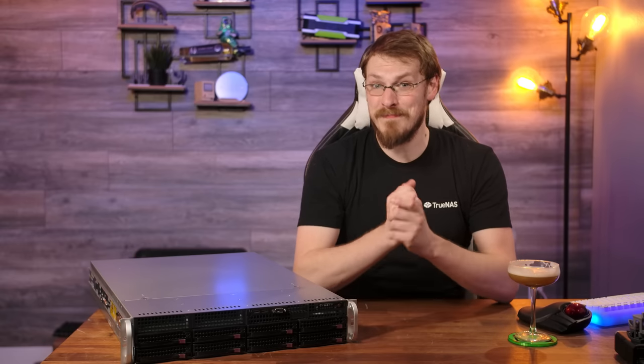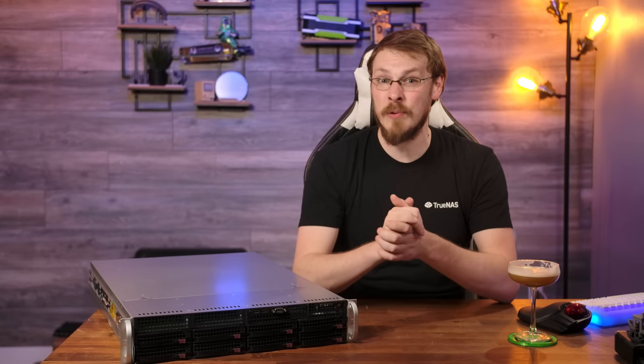This particular server came with 512 gigabytes of DDR4 registered ECC memory running at 3200 MTS, spread out across all 16 channels available. I'm pretty excited to see what kind of memory bandwidth we'll get once we start testing.